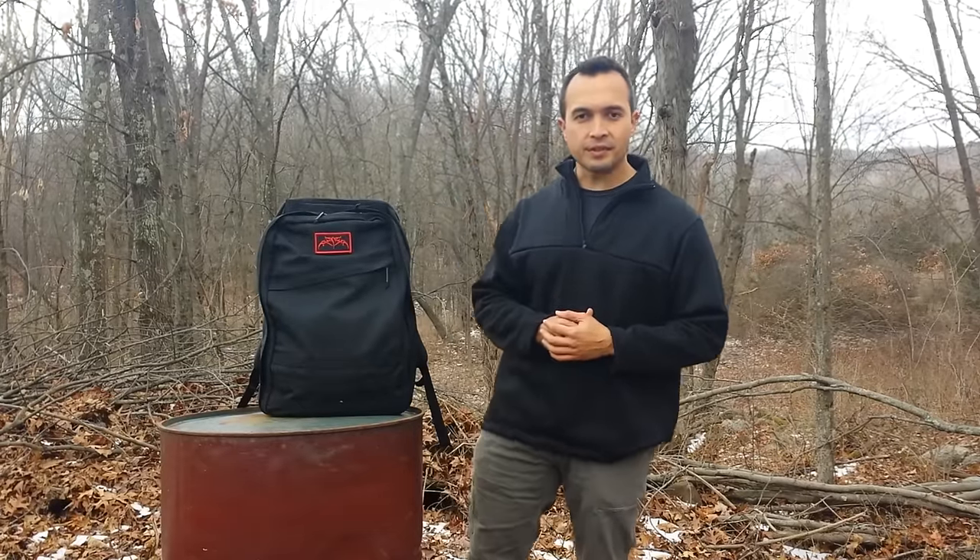Hey guys, this is Kevin Estella with Estella Wilderness Education. In this video installment for joellambert.com, I'm issuing a park challenge and doing a review of this pack from the folks over at GORUCK. 2016 is here.